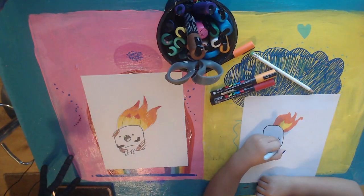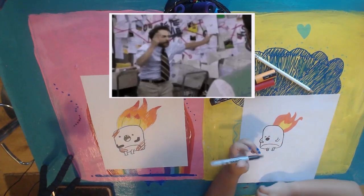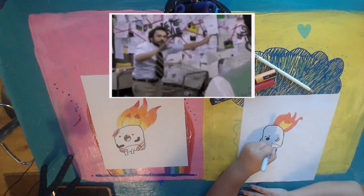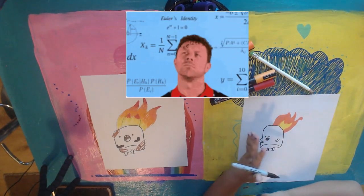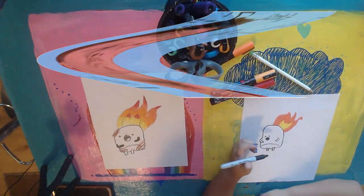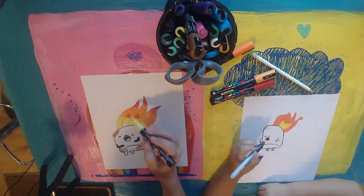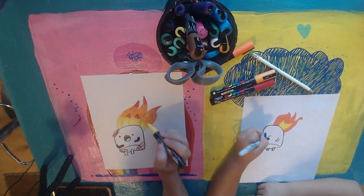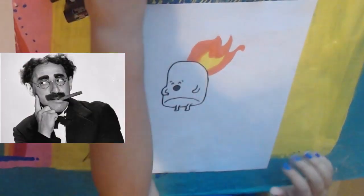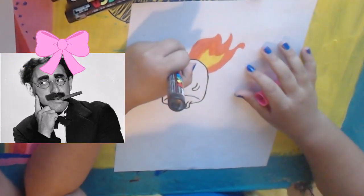It's kind of like markers, but I don't really know why they put paint on it. It's probably just because markers are really streaky and paint pens are not streaky at all. These feel exactly like markers. I'm going to add some eyebrows. I'm going to add something that is really weird to this drawing — I'm going to add a bow. Oh, I hope the bow doesn't catch on fire.